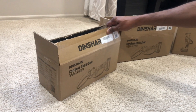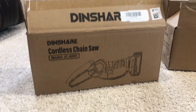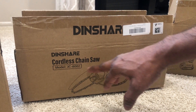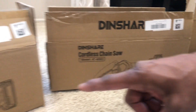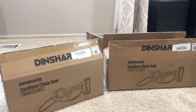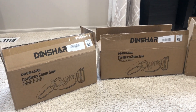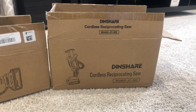The first one I purchased is this cordless chainsaw, model JC6001, and the second one is the Dinshare cordless chainsaw, model JC6002. The first one is four inches and the second one is six inches — good for small jobs when you're doing DIY work.